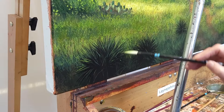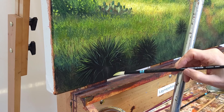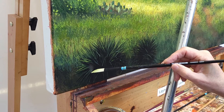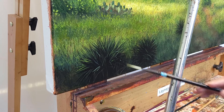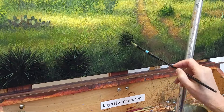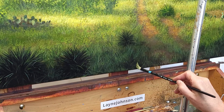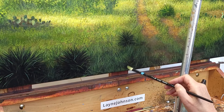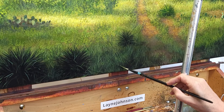Here I'm using a number four short dagger — it's an Aspen brush. Working on this plant, which is sometimes called Adam's needle, common yucca, or Spanish bayonet — I just call it bear grass. This brush is perfect for it. You can do tall grass like I'm doing here, and this particular brush can do lots of different things. It's amazing how many different techniques and textures you can get with a single brush.